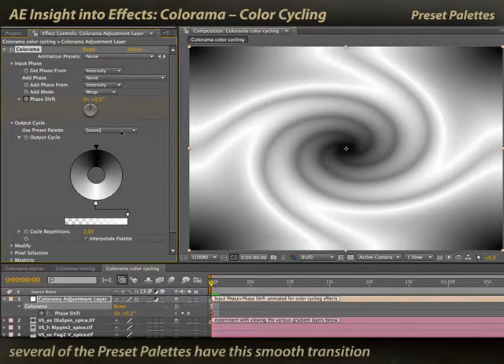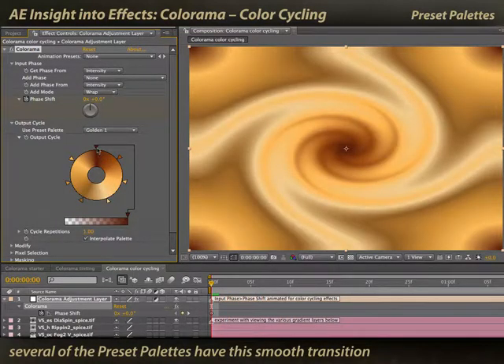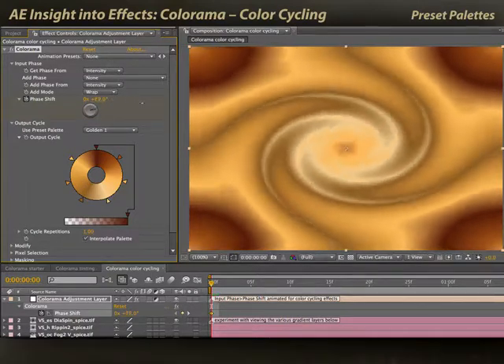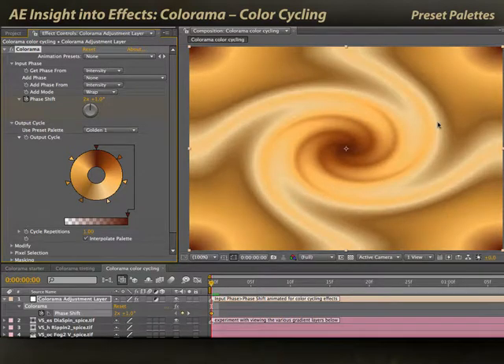I'll undo. Once you know that, you'll see the logic behind many of the preset palette colors. A lot of these colors, such as golden, indeed have the same color mapped to black and white. And that way, when you do a phase shift, you get a really nice, endless cycle of colors going through your gradients.